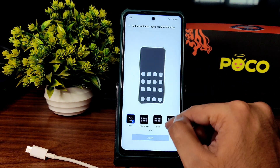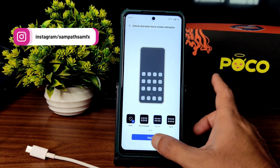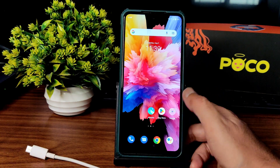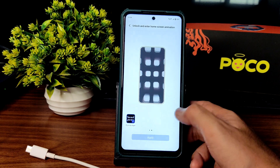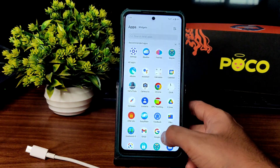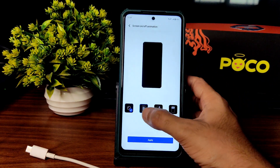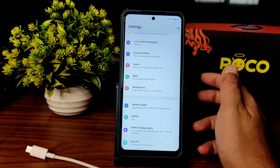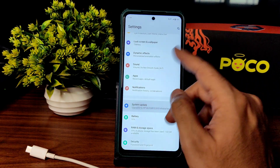You can choose some animation effects from here — unlock and enter home screen animations. I tried applying 'fly out' and 'fly in by layer' effects but they simply aren't working — the change doesn't take effect. Screen off and screen on animations can also be chosen. There are a few customizations for unlocking, locking, and charging animations, though some are not functioning properly in this ported ROM.